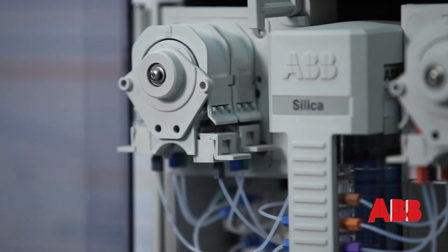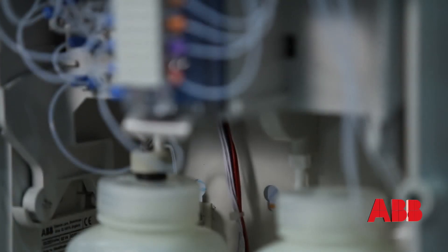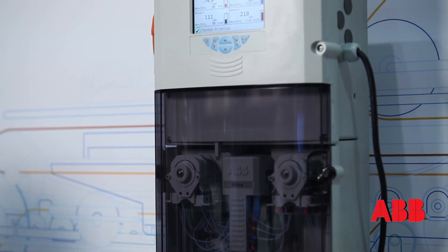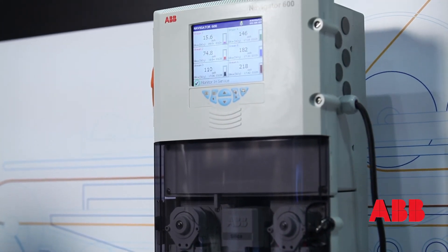One of the ways we make measurement easy for the Silica unit is that we provide fully programmable calibration and cleaning. The customer can set up the unit to clean and calibrate over a course of time, allowing a hands-free kind of maintenance procedure for the instrument.